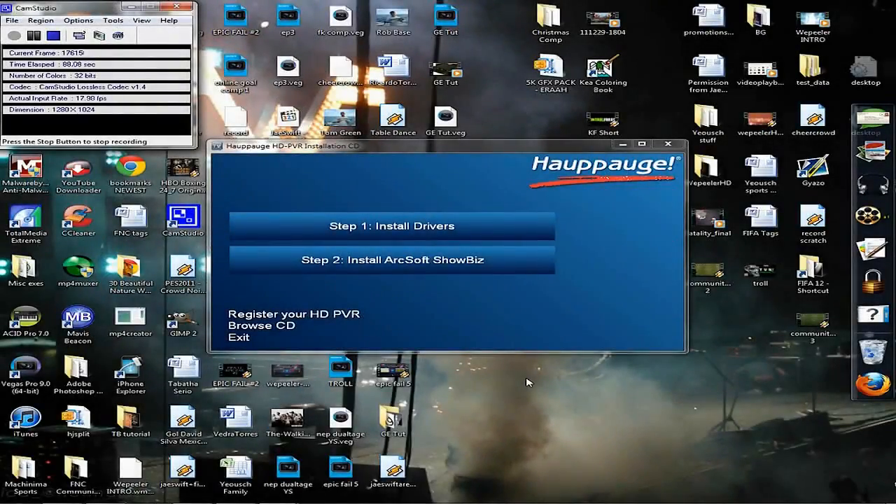So step number one in installing this thing: take the USB cord, plug it into the back of the Hauppauge unit, and plug the other end into your computer or laptop. Then take the power plug, plug it into the Hauppauge, and plug it into the wall. After that, Windows is going to try to install drivers automatically — cancel out of that and use the install CD that came with the Hauppauge.